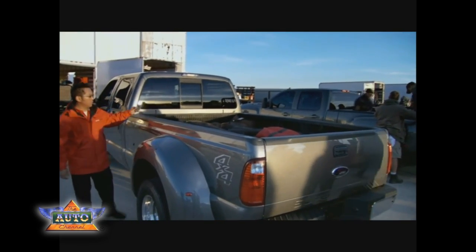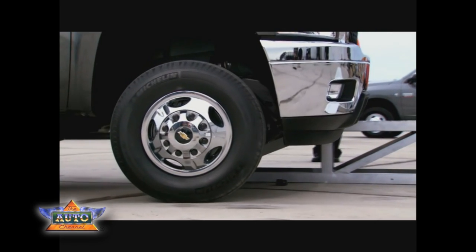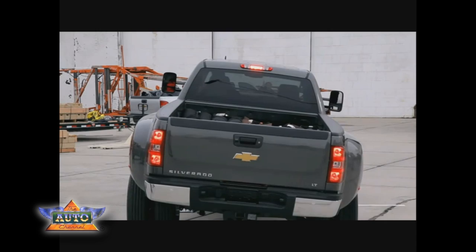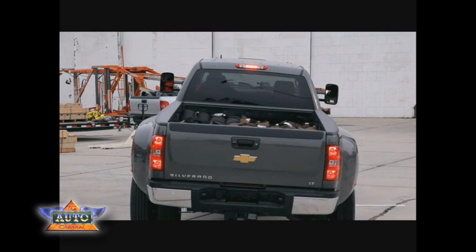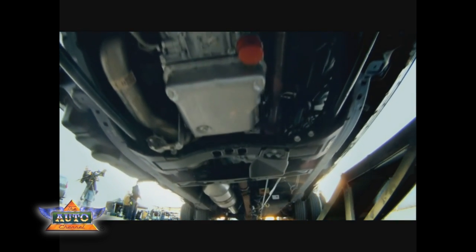What do you got, Rick? We're going to put 3,000 pounds of payload in the truck and take it up a fairly extreme test here — it's a simulated twist stitch. Watch the way the truck handles it. Remember, we're looking at strength and we're looking at the level of the bed.